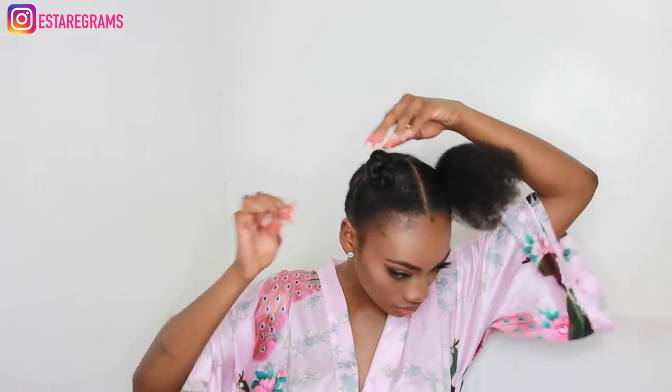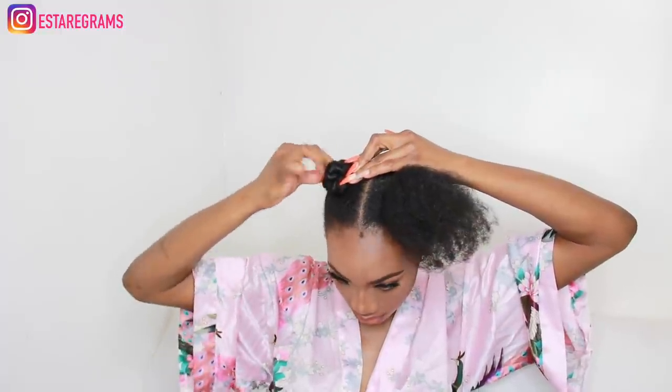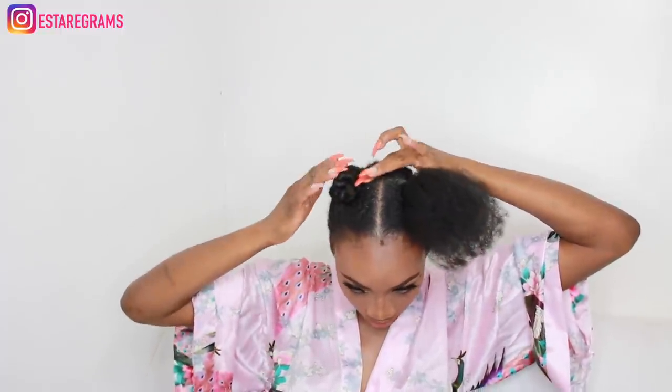I secure this by using a bobby pin. I don't like using more than one hairband if I don't need to — I feel like that puts added pressure onto my hair and my scalp. So I like to secure it with a bobby pin and just hold the bun in place.